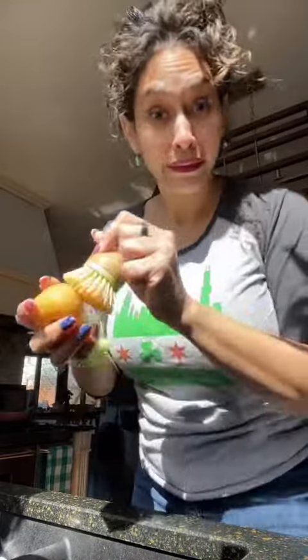She'd take a potato and clean it — just water, not soap. I know most of you know this, but it had to be said. And this potato is very oddly shaped. She'd grab a fork and then just poke some holes throughout it.